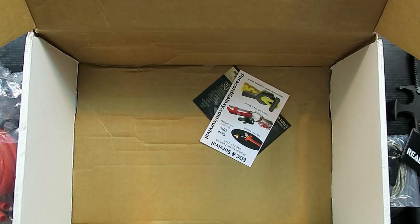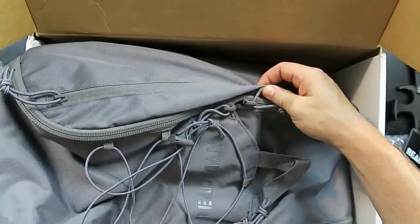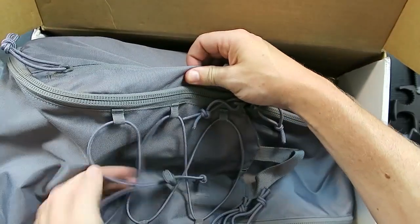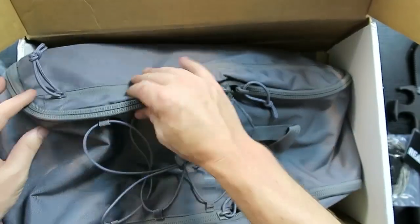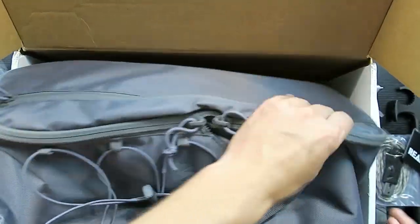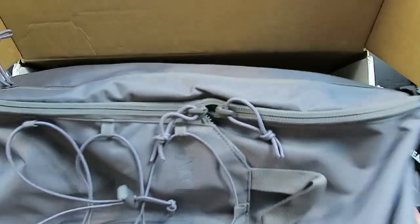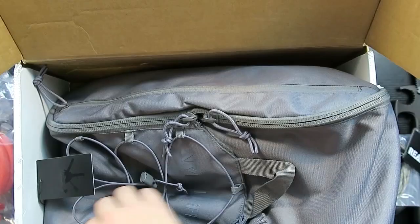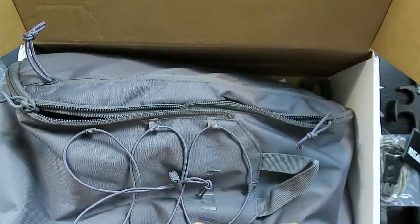This is a pretty slick bag — looks like a backpack. It's a Ready Man bag in a nice cool gray color. It has additional elastics on the outside to attach things to it. It feels like it lays flat and opens up completely, which is great for a kit-type bag since you can access stuff more easily. It also has a velcro closure.